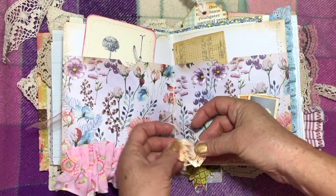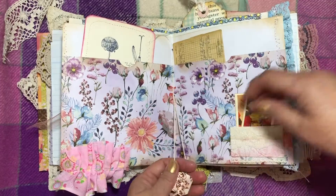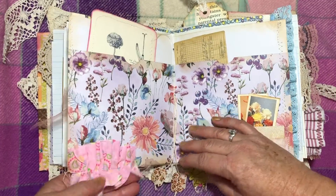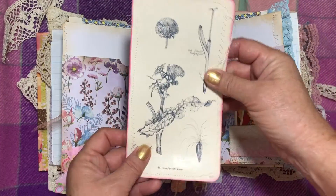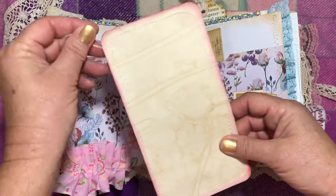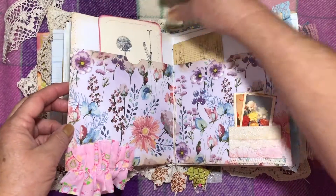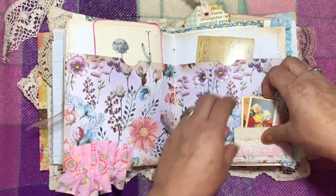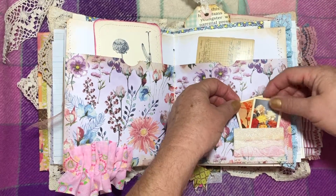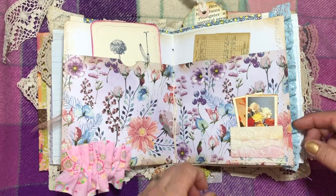I've just got little faux tea tags on there and a little ruffle. These come out of a book that I found at the op shop and I've made them into journal cards. That's a Tim Holtz card there. Some more of the faux tea cards that I've made in a little lace pocket.